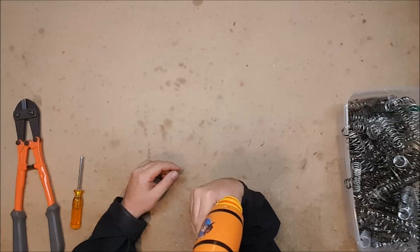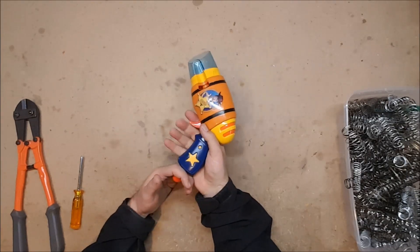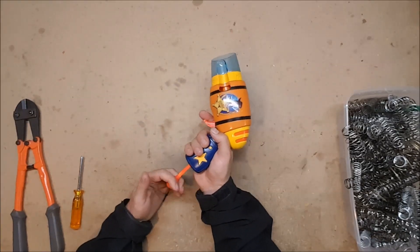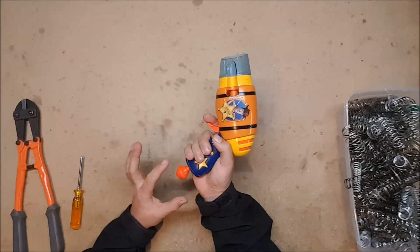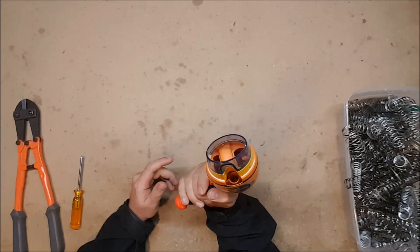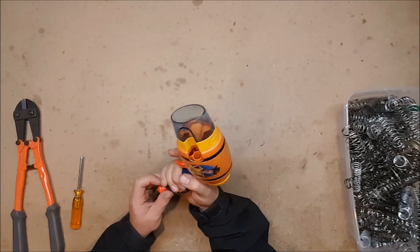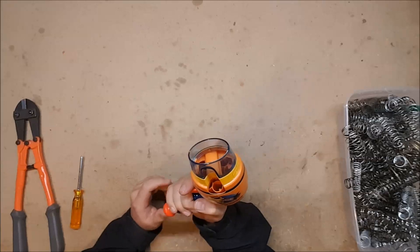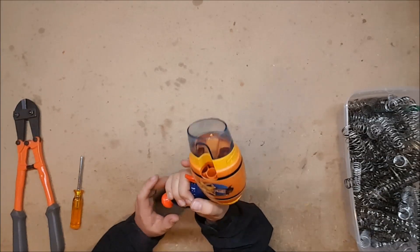It is an eight-shot revolver which all by itself is fairly impressive. It primes from the bottom — you have to pull it down and then push it back up. It doesn't return on its own. It does actually fire before rotation, so it fires and then you complete the trigger to rotate. Hypothetically you can fire it and not rotate the cylinder, which you don't want to do, so you do want to do a full trigger pull to rotate the cylinder with each firing.